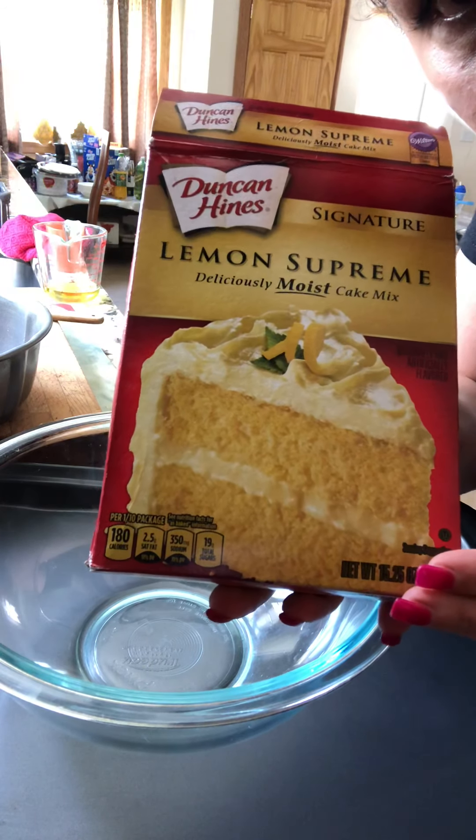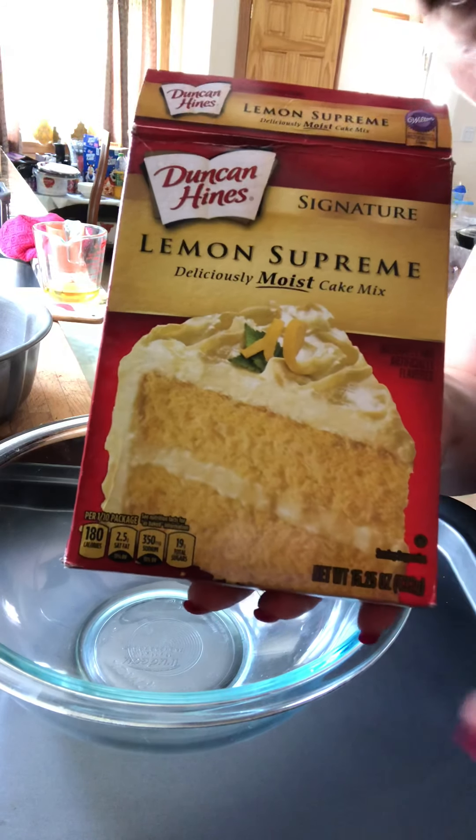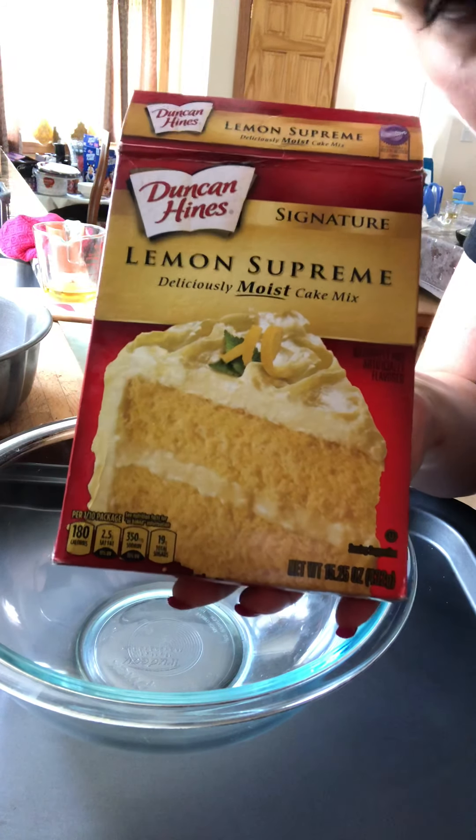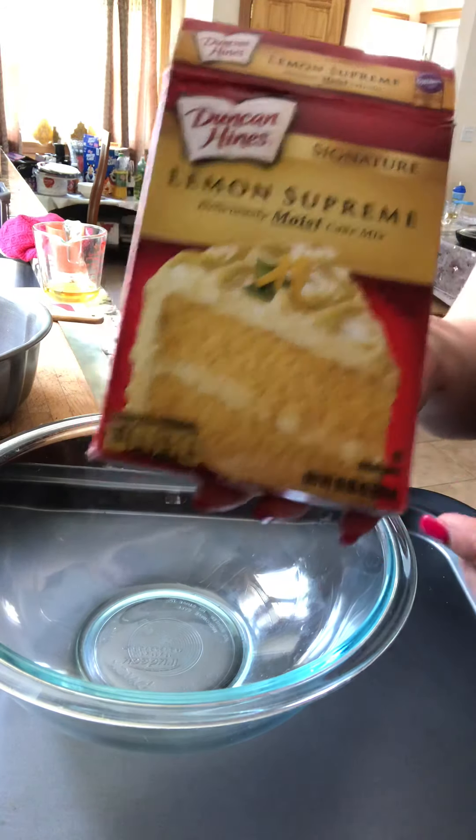Today I'm making lemon supreme with blueberries — so easy. You could buy this at Walmart for like a dollar or two. It's so easy to bake, you don't have to break your head over it.